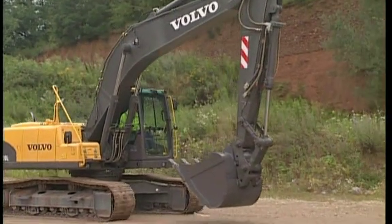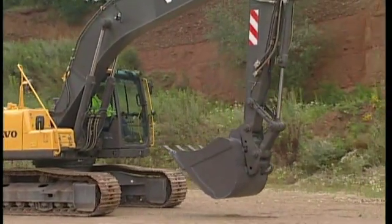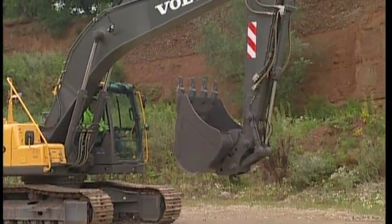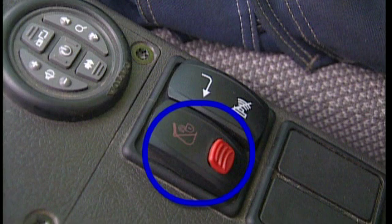Place the attachment on the ground or curl in the bucket before carrying out any operations with the hydraulics for the QuickFit. Press the safety switch in the cab to operate the hydraulic cylinder. This pulls out the locking wedge in the attachment hook.